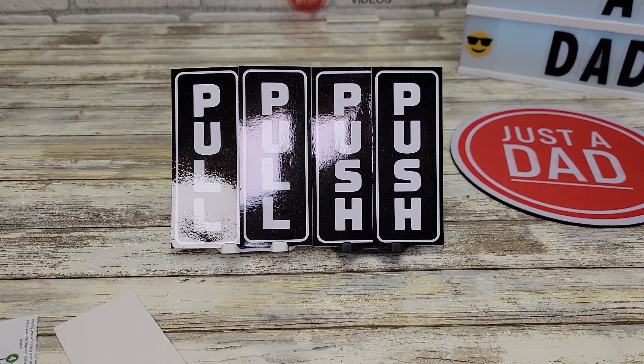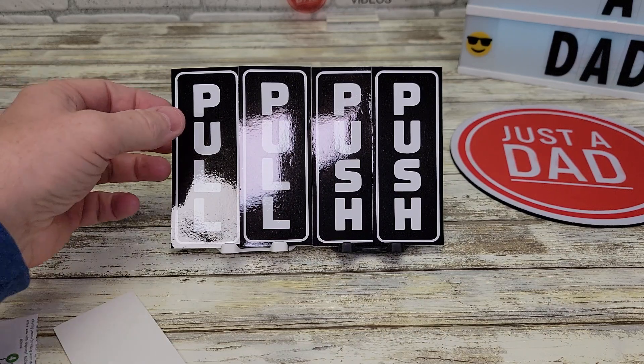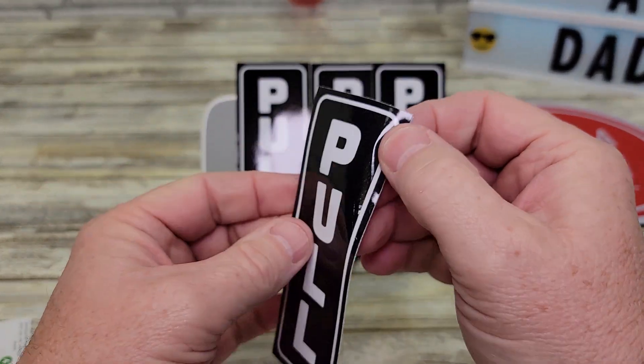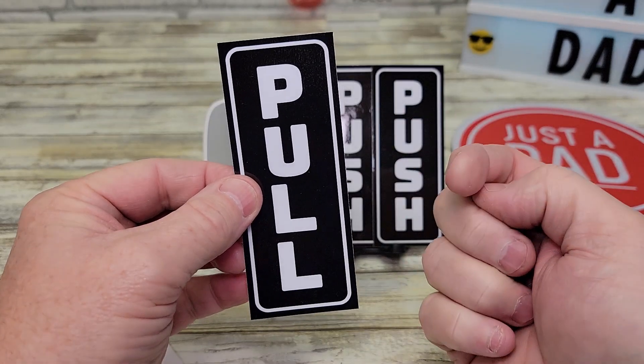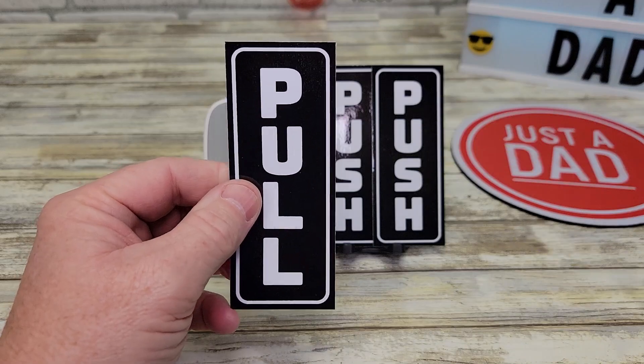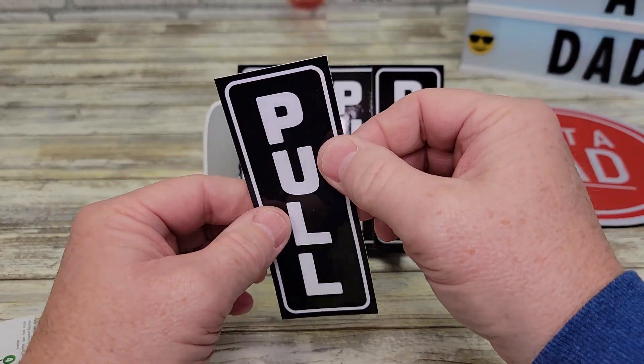Hello everyone, this is Just A Dad. Today I'm going to do a review on these push-pull stickers. These stickers do feel really nice. They have adhesive on the back so you can just stick them on a door to let people know whether you pull the door or push it. They are approximately five inches by two inches. They feel like they're pretty good quality.